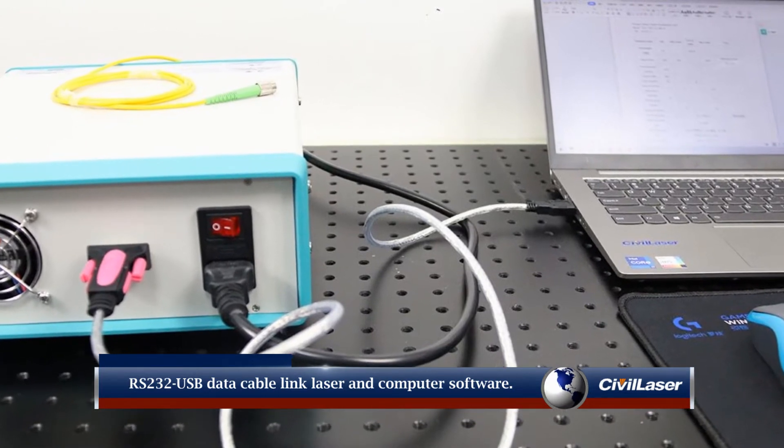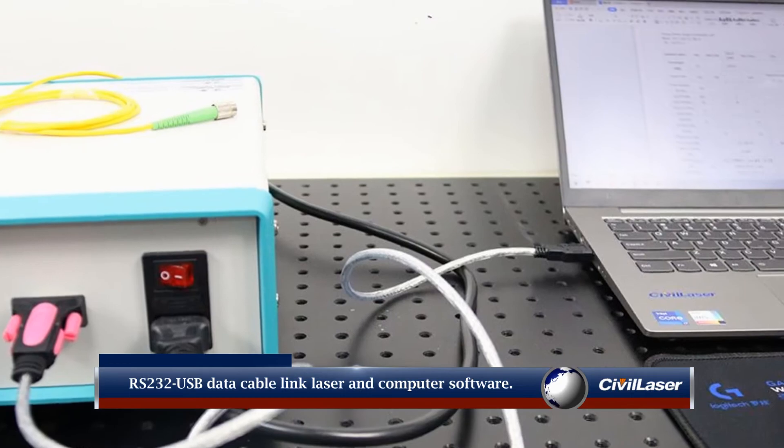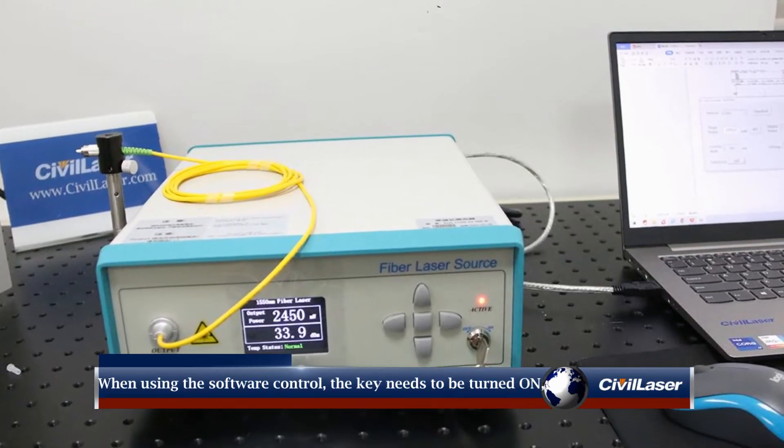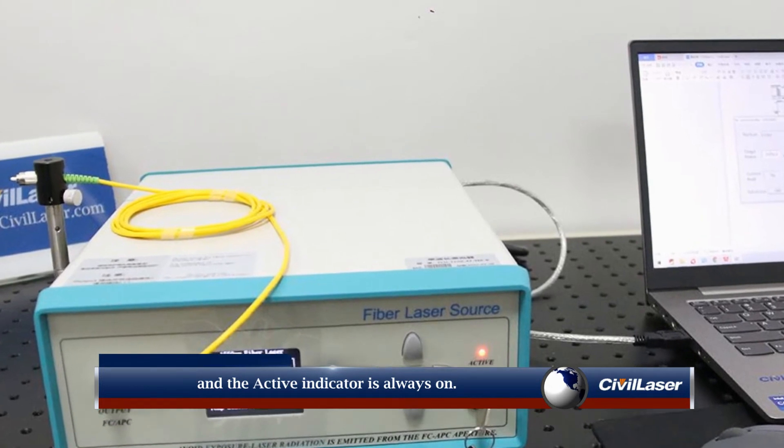RS-232 USB data cable links the laser and computer software. When using software control, the key needs to be turned on, and the active indicator is always on.